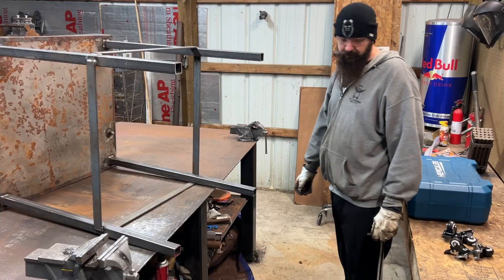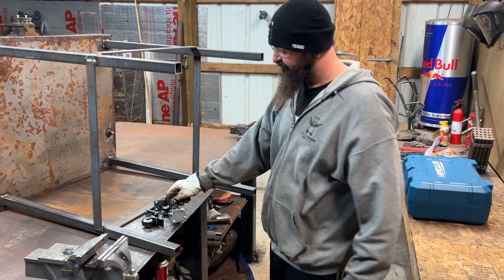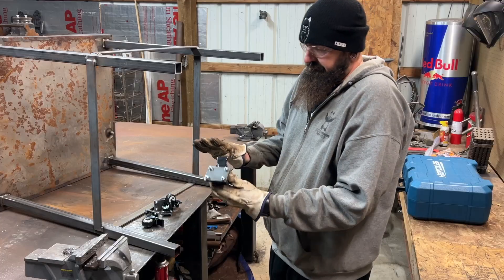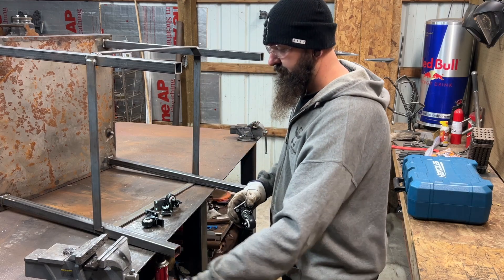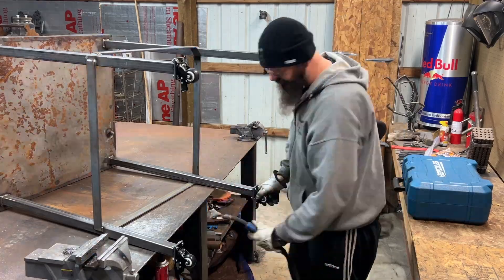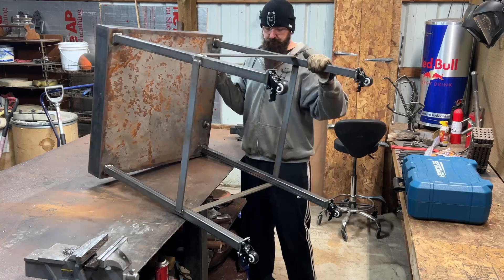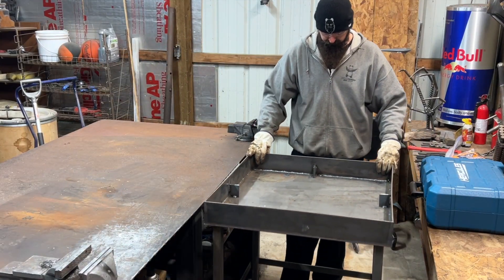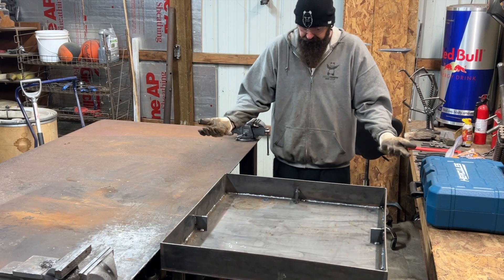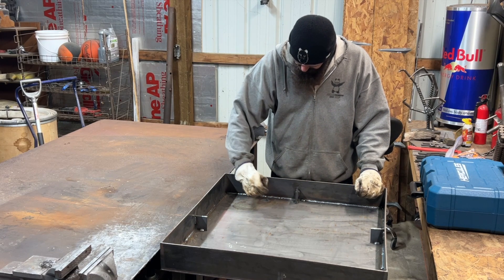With the legs and bracing all welded, I moved on to putting the wheels on. I used more flat stock, drilled out all the holes, bolted them together, and started tacking them on. But when I started tacking them on I did realize that there isn't enough space to actually undo the nuts. So if my wheels go bad, I guess I'm going to cut them off and figure out a new system, because there's no replacing what I have set up right now.